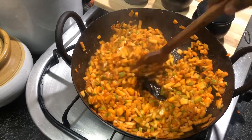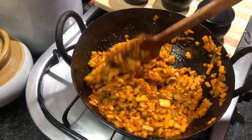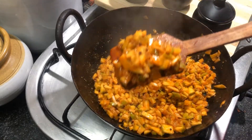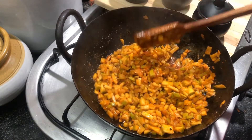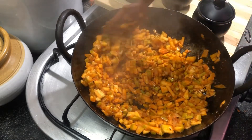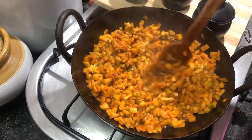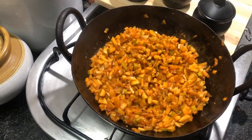Now everything is well combined and the mangoes are coated well with the masalas. Our delicious pickle is ready to serve — this should be the consistency. Turn off the stove and let it cool at room temperature. Once settled, you can transfer to a bowl.